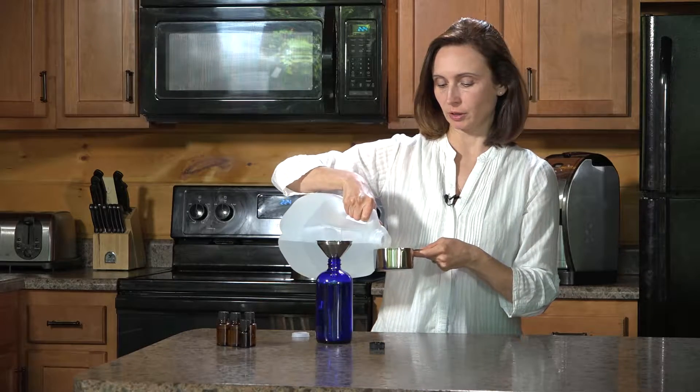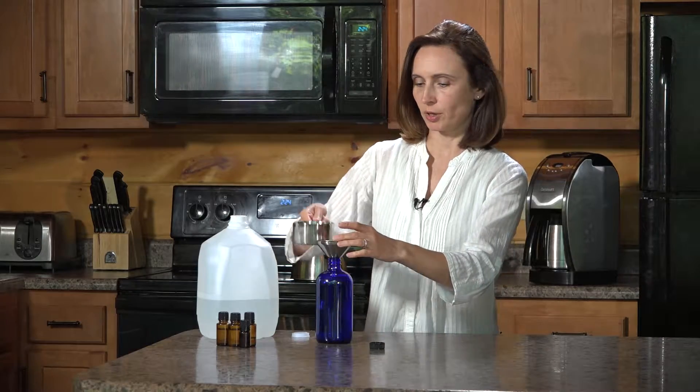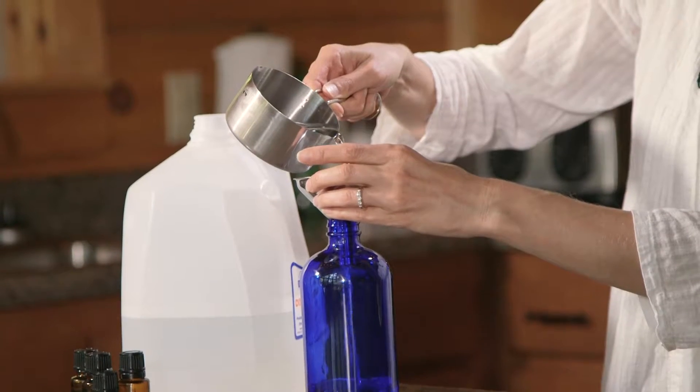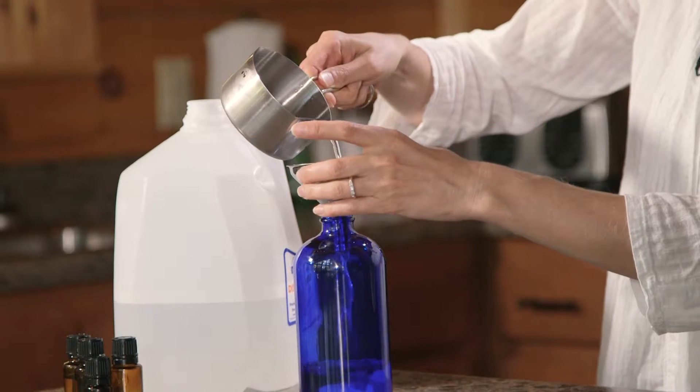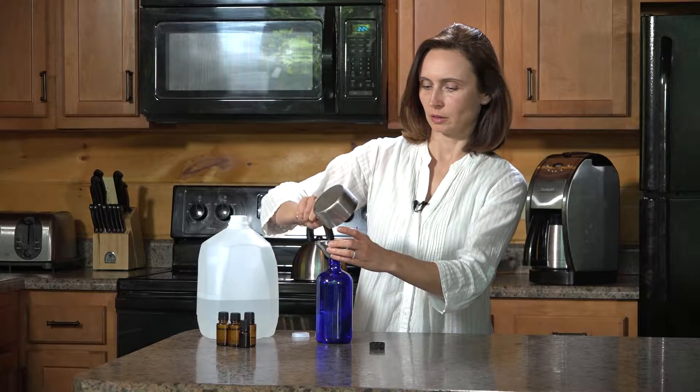The water needs to be room temperature. I'm going to pour it into a pre-washed bottle. I always rinse my bottles before I use them so they're good to go.